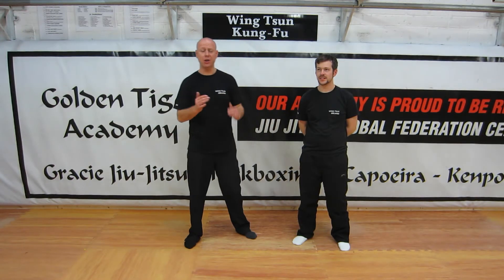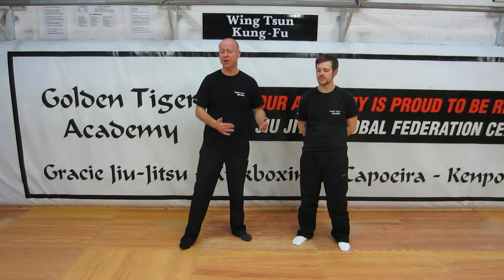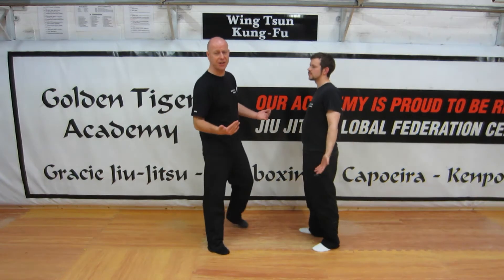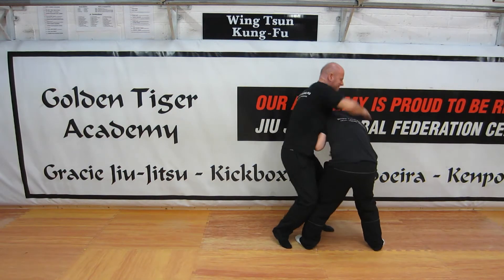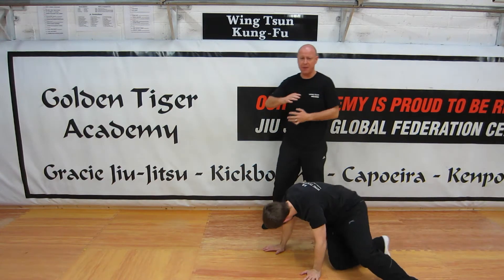Hey guys, hey Dylan. We're continuing to work with using basic Wing Chun jump techniques for self-defense. What we started off looking at so far was the risk of a sucker punch — somebody's in your face like this and we just want to create and maintain our personal boundaries. We can go back, and then if they come in to us, we go in and bring them down and just keep hitting them.